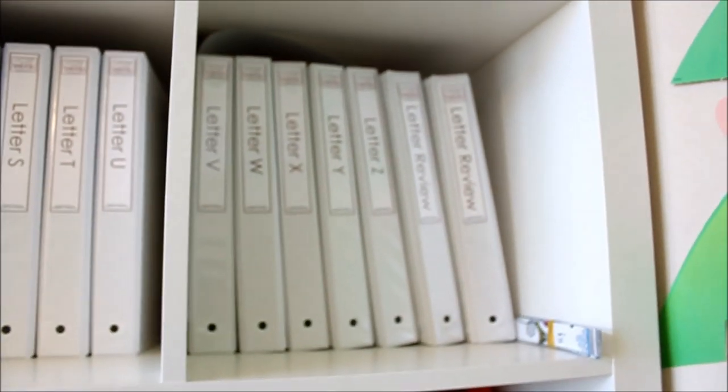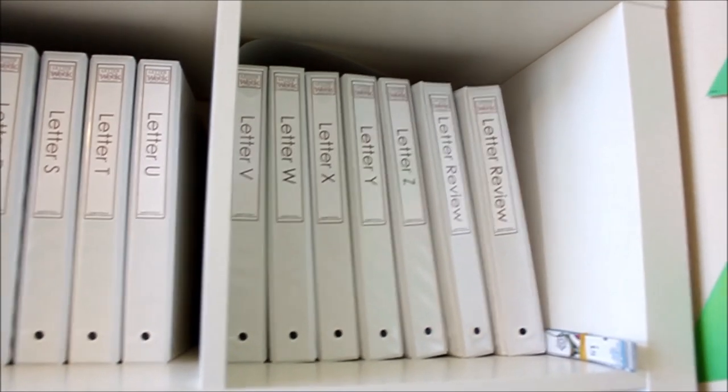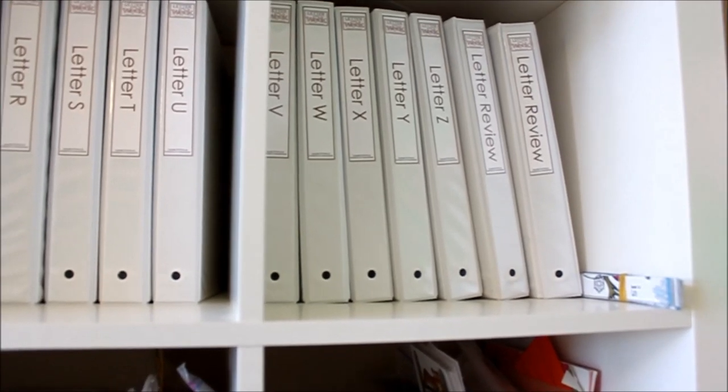It did take 26 binders, so that was a little crazy. And then at the end I have my K4 binders. Right now it's called Letter of the Review — the new ones say K4 on them, so if you purchase it you'll see that. I would say I probably doubled my curriculum for K4, so I think at least four or five binders to hold that now.